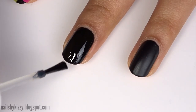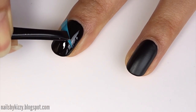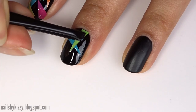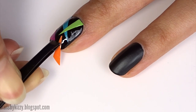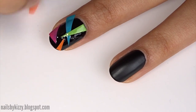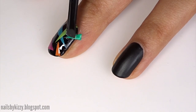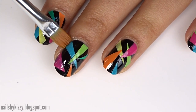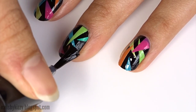I'm using the dregs of an old base coat so it's not the neatest application. Then use a pair of tweezers to begin sticking different colored triangles on the nail, making some of them overlap. Just make sure you work one nail at a time, otherwise the clear polish will dry before you finish sticking on the triangles. Don't worry about any edges hanging off the nail — just use some scissors to cut them, then smooth down the edges with some nail polish remover and a brush.